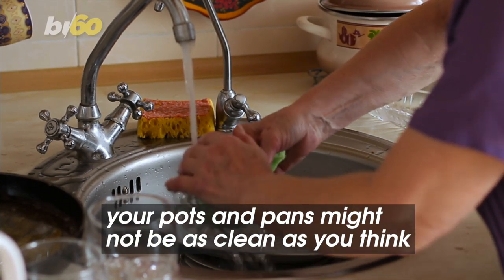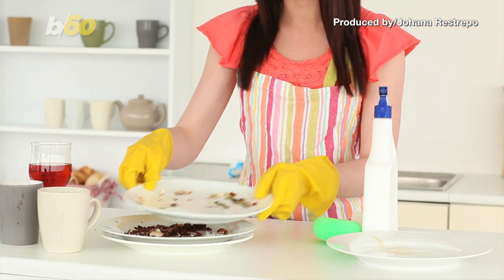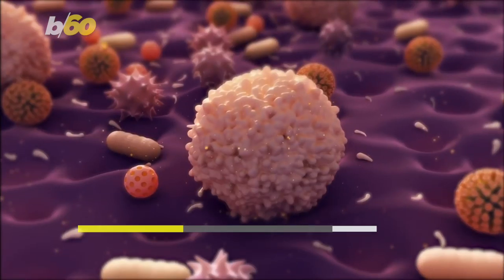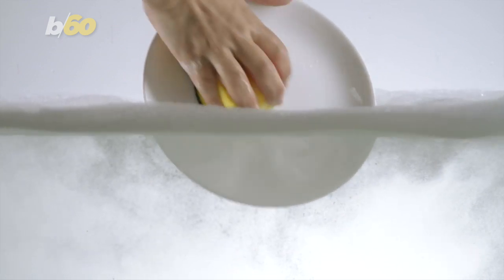Your pots and pans might not be as clean as you think. The culprit: your kitchen sponge. Think of all the things sponges clean off your dishes — grease, vegetables, meat residue. All that bacteria mingling inside of one sponge, ready to spread and multiply after every use.